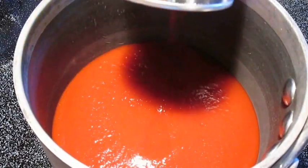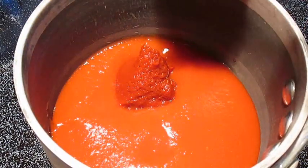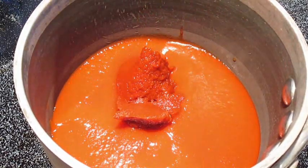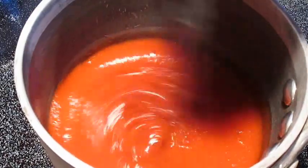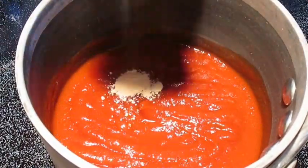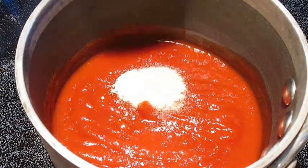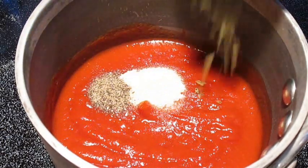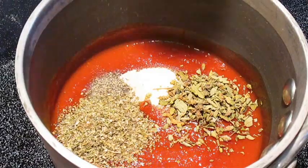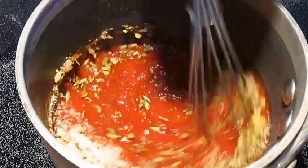First thing we'll start with is our sauces — we'll combine the tomato sauce and the paste and give that a quick whisk. Now we'll add our other ingredients: starting with the garlic powder, then onion powder, black pepper, oregano, Italian seasoning, and the brown sugar. And again, we'll whisk this right up.